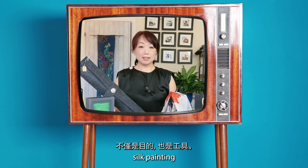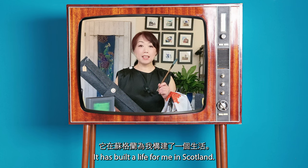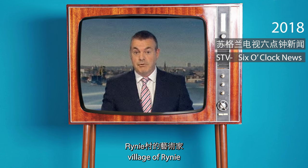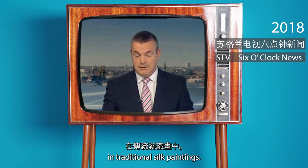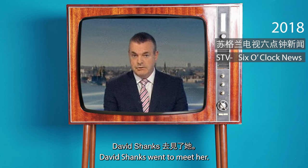Silk painting is not just a purpose but a tool. It has built a life for me in Scotland. An artist who moved from Hong Kong to the Aberdeenshire village of Rhynie is recreating Scottish landmarks in traditional silk paintings. Mandy Xu is planning a major outdoor exhibition of her work next year. David Shanks went to meet her.